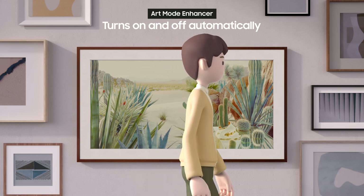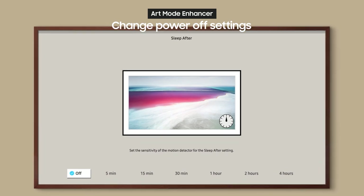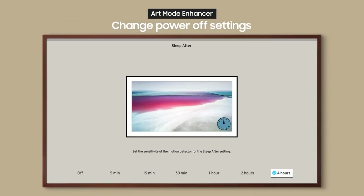The Frame detects your movement and turns on and off automatically. You can change the settings for when it turns off — from immediately to 5, 10, 15, or 30 minutes, or 1, 2, or even 4 hours. You can set it up however you like.